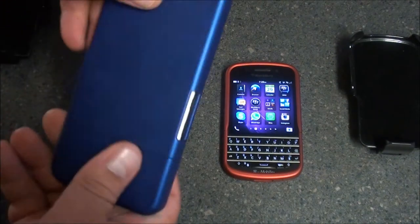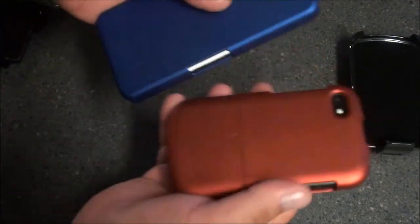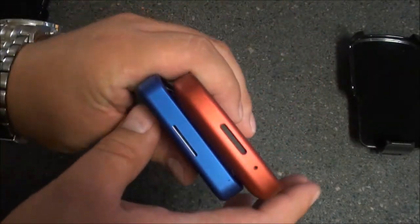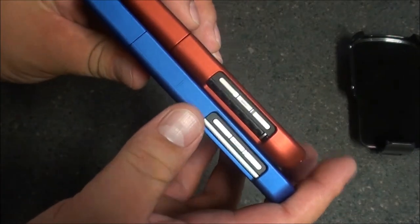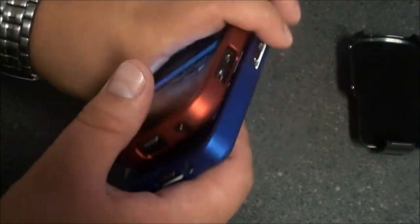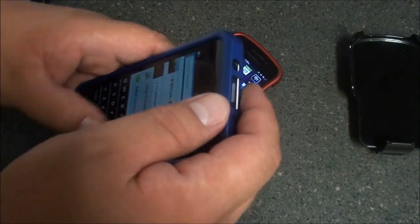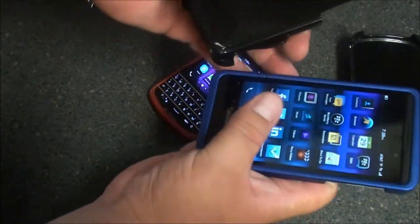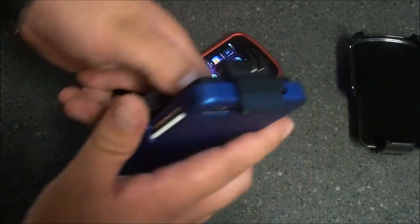I do have the Q10 over here to take a look at as well — this one is in blue. As you can see, the blue and red make nice contrasting colors. But really, all in all, there's no difference between the cases at all, and they both come with holsters as well. This is the Z10 holster and it acts the same way — it's not going anywhere, it's locked in there really tight.